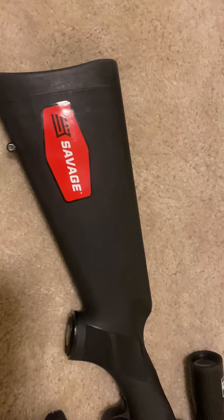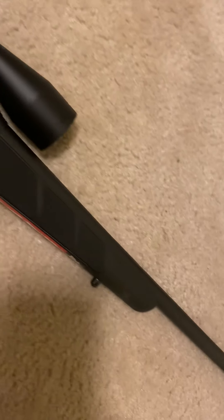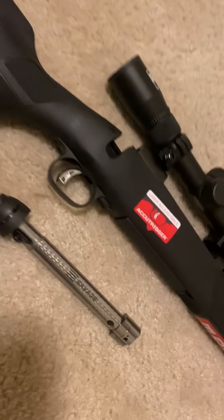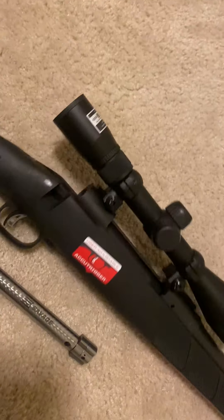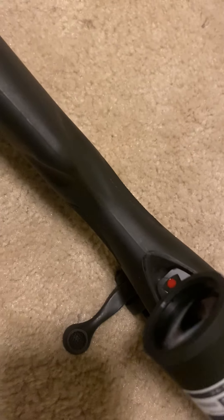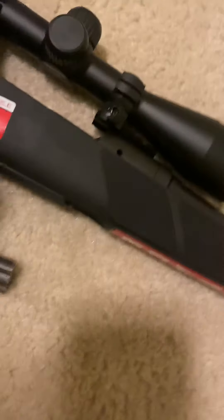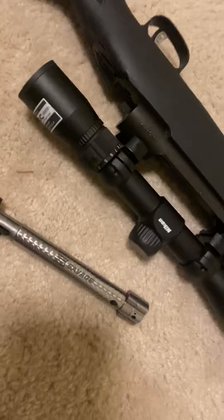We're back again tonight with another gun video. I just picked up this beauty today from our local FFL, Deep South Defense. I ordered this rifle from Sportsman's Guide — it is the Savage chambered in 300 Win Mag. It came with a Nikon optic. This thing is a beautiful rifle; the forend is really heavily checkered, good grip. This thing is really clean.